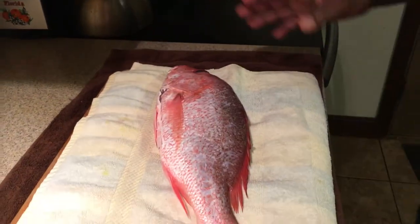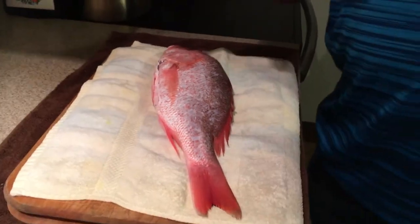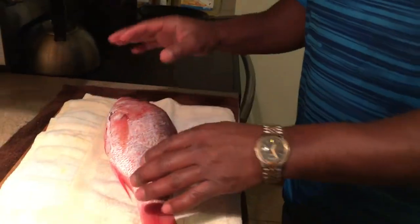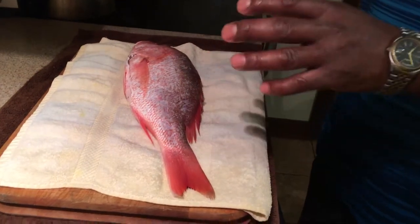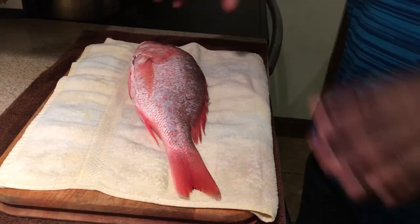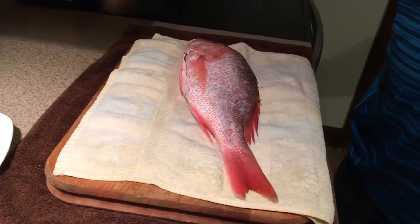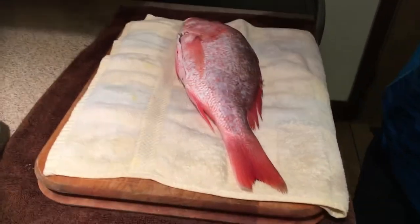This is a beautiful fish, about a pound and three quarters, almost two pounds. I don't want my Jamaican viewers to be upset with me, because when I see a red snapper like this I like to fry it whole and make a nice escovitch to go with it. But that's not how we're gonna do it today — today we're actually going to fillet it and show you how to fry it. It's such a flavorful fish.